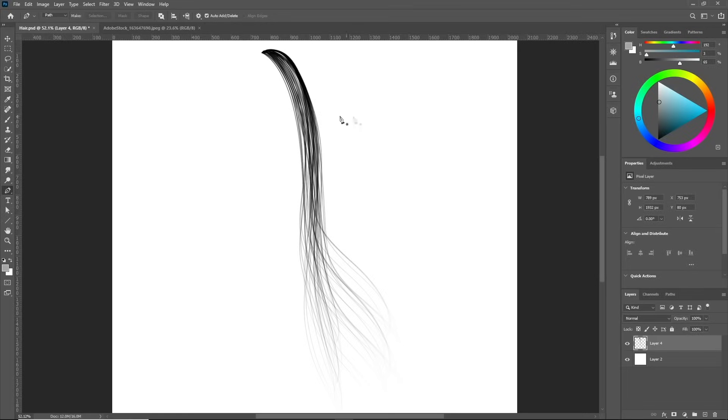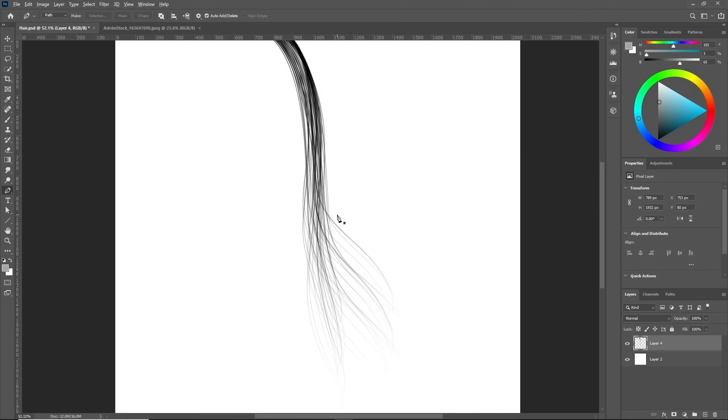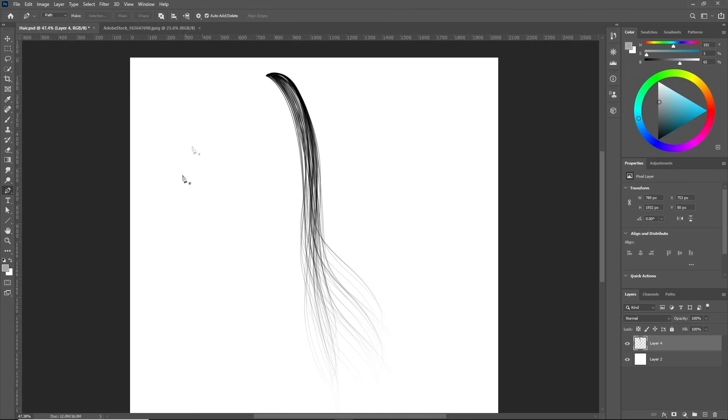So today I will show you the power of the pencil in painting hair. It's really easy and quick — you can do it in less than one minute. This is the hair I painted last night while experimenting with the technique.